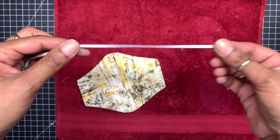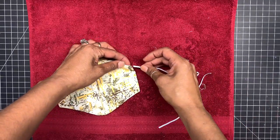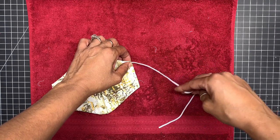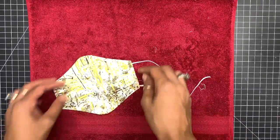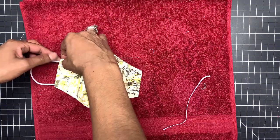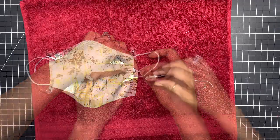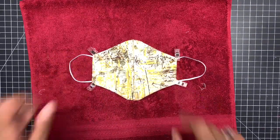Now bring in your elastic. I have one eighth inch elastic — I cut them at six and a half inches. Push them through here, and do the same with the other side. Then do a top stitch all the way around one eighth of an inch, closing the sides.